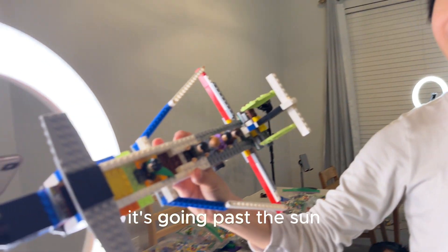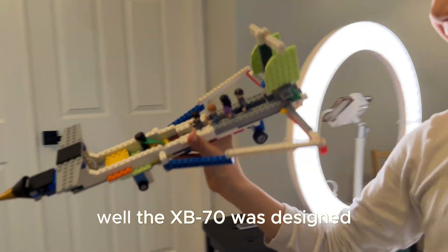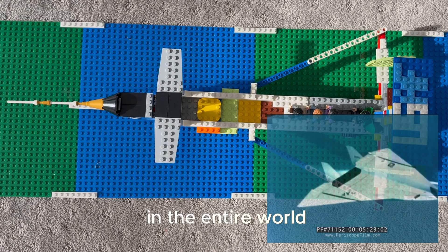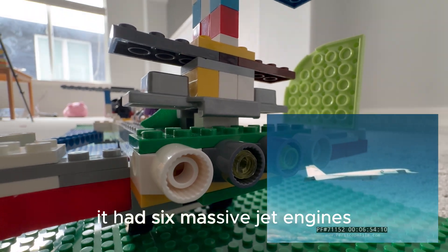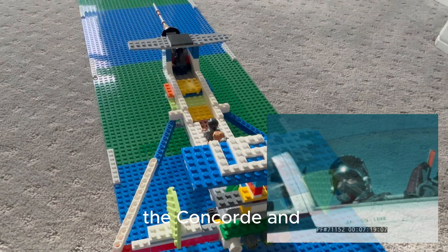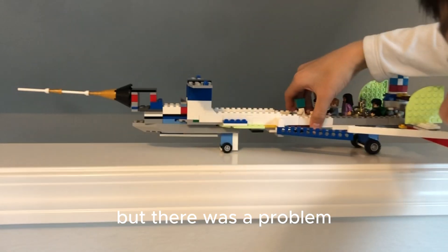It's going past the sun. Why was this jet so special? The XB-70 was designed to be the fastest bomber in the entire world. It could fly at 2,000 miles an hour. It had six massive jet engines, which is more than the Concorde and the SR-71 Blackbird combined. But there was a problem, and we'll get to that later.